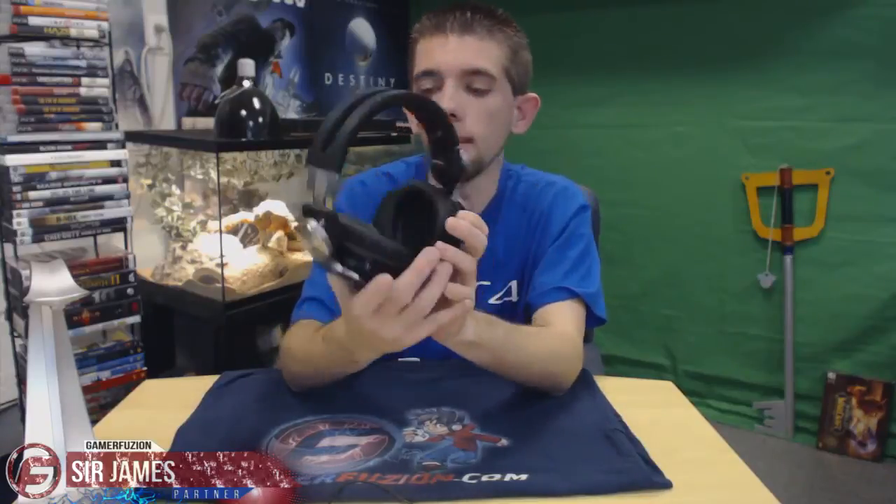Before getting to features, one small detail I forgot to mention — people who wear glasses. Even if you wear glasses or Gunnar gaming glasses, these easily fit on top of your head and I don't feel any discomfort even with glasses on. Just one tiny adjustment and I'm good to go. These don't feel like they're putting a lot of pressure on the glasses at all, so comfort stays at 5 out of 5 even if you wear eyewear.